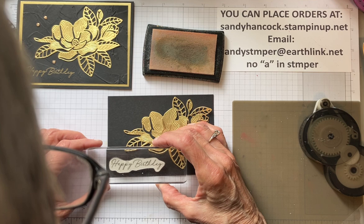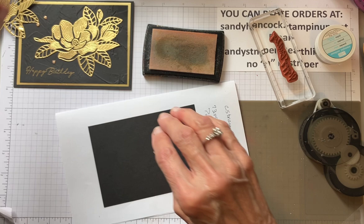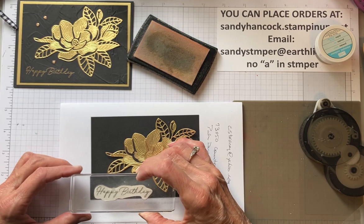It actually looks pretty good. Then I just... oh my word, I forgot to use the embossing buddy. I'm going to turn it over and use the embossing buddy first. I don't know if we carry this anymore in the catalog, but it just keeps the excess embossing powder from sticking. I don't want to go to all this trouble and have it stick where I don't want it. So let's try it again - you can just stamp right over it.